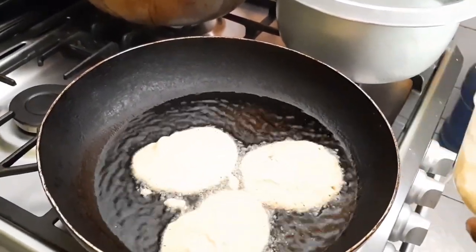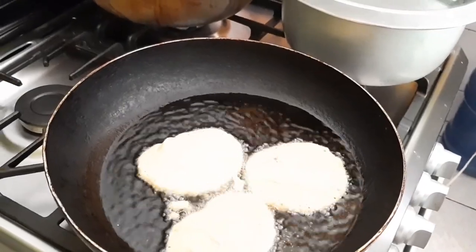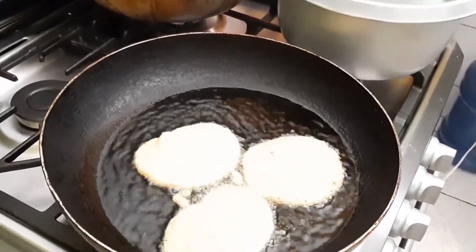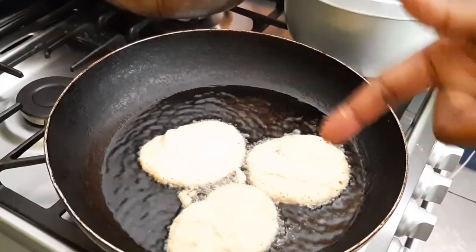I'm gonna add a little bit of water — you'll probably get about four to five fritters from this batter in one pan, so I'm just making a small serving. I'll allow them to brown up around the edges and then you'll know that they're ready to flip.